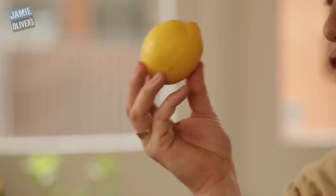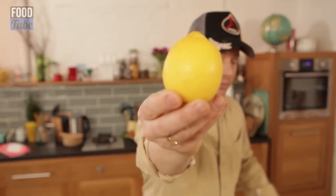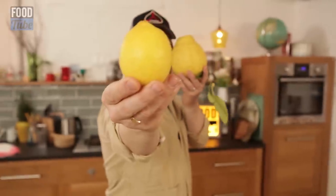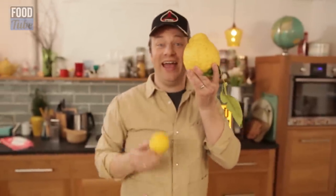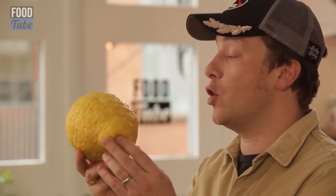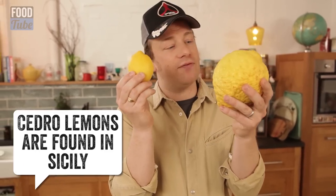Do you know what this is? Yes, this is your everyday leafy non-waxed lemon. But today is a time where we don't just have that kind of lemon — we have this kind of lemon. We're talking a big lemon, a big badass lemon. This, my friends, is the one and only Cedro lemon. It is a citrus fruit, it is a member of the lemon family.